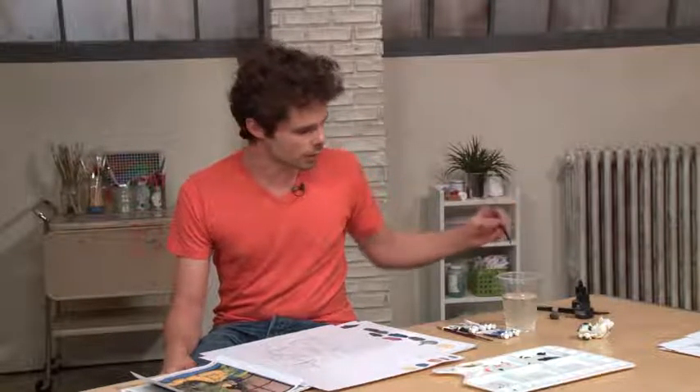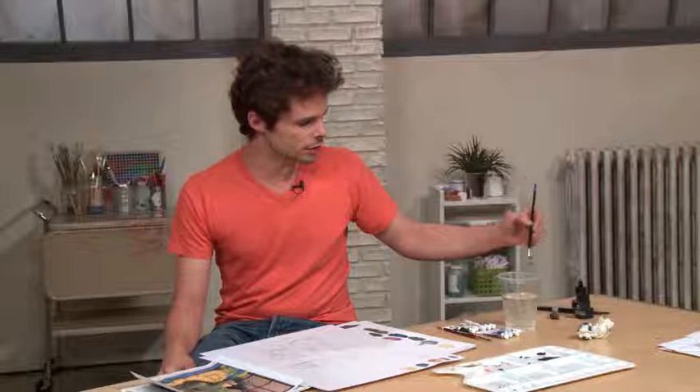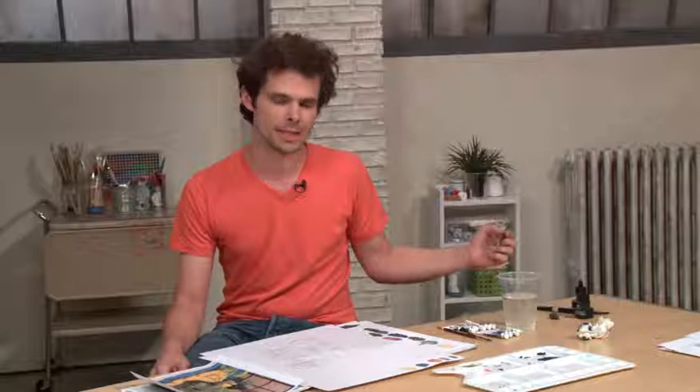So for a general wash, all you really need to do is make sure that your brush is good and wet — but not too wet, because you don't want to water down the washes and make them any thinner than you've mixed them to be. Make sure it's wet enough to activate the paint.